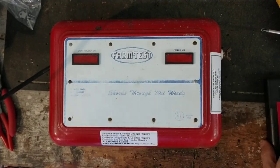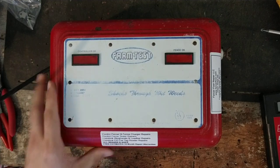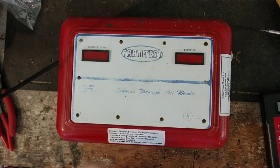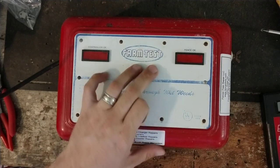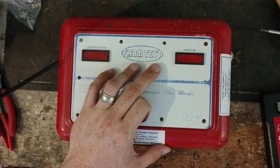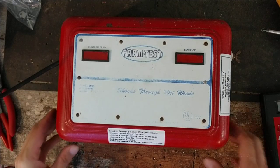Hi there, thanks for checking out our repair channel. This is going to be an overview and show-and-tell of one of these units — an old metal case unit. Farm test model 2054, I think. This was probably its own brand or private labeled by some other major brand for a particular store or chain of stores.